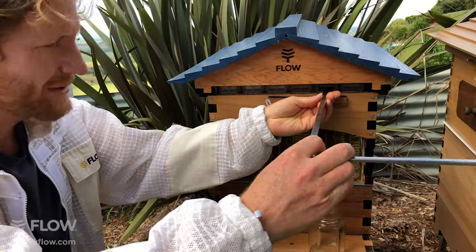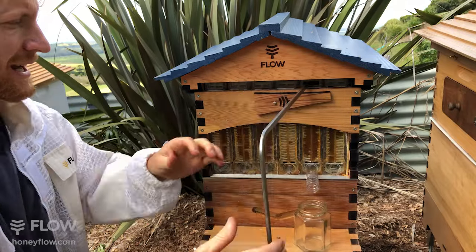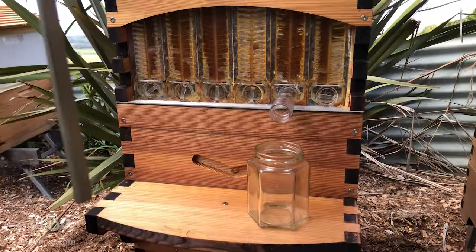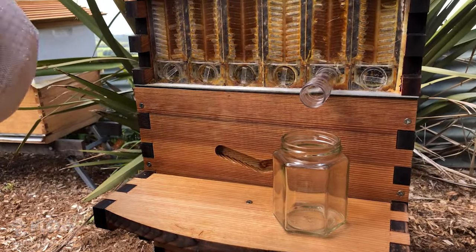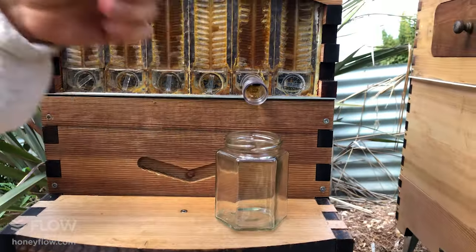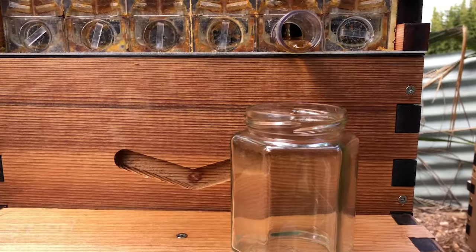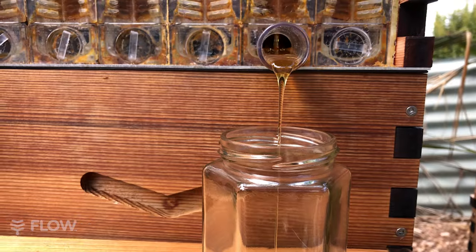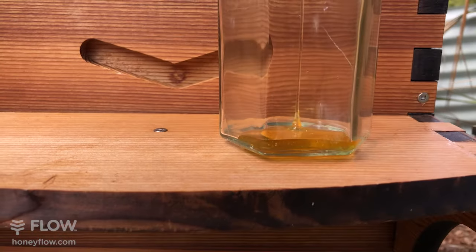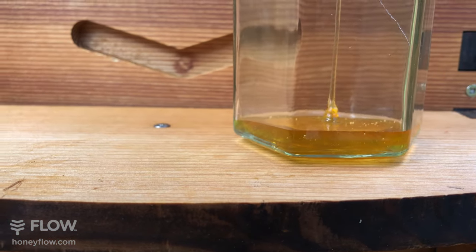If you insert this key, just go a little way at first and turn it — that opens part of the frame. It can be a bit hard to open the whole frame at once, so if you do it in segments it's a lot easier. I'm just going to leave the key in the vertical position to add pressure to any cells that are still releasing because they're covered in wax and propolis. All the cells are joined together, and what you're actually doing is moving the working parts of the flow frames and breaking the wax that the bees have put in place there.